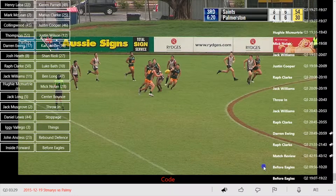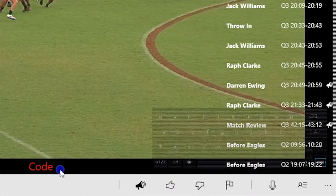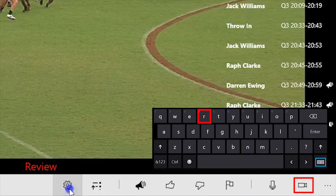Sports Clip Maker must always be in review mode to process any clips. Press R on your keyboard to move into review mode, or click the current mode button until you reach review mode.